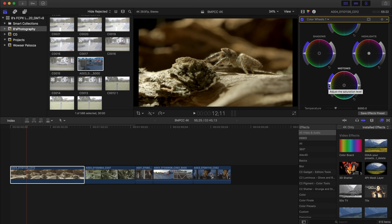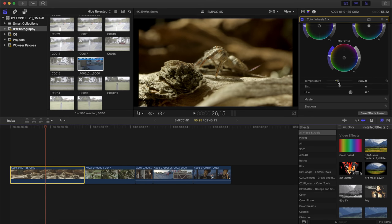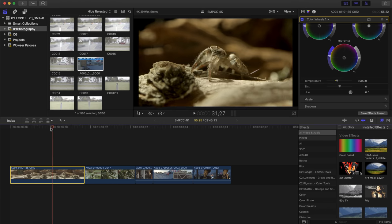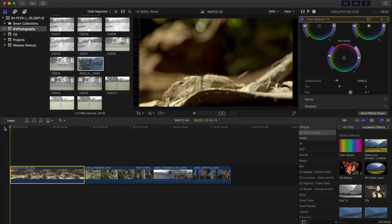If this were my footage I'd be happy delivering it looking like this. Now I'll play with the color temperature — I tend to like my videos a little warmer, so I'll push it to 5500 Kelvin to get that golden kind of look. That's already looking pretty perfect. Throughout this video I'll speed up some sequences to limit the total length, so do bear with me.